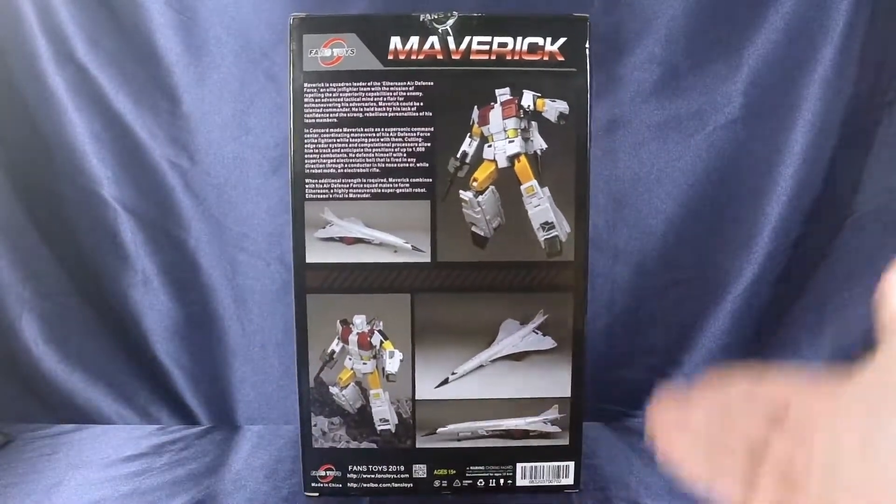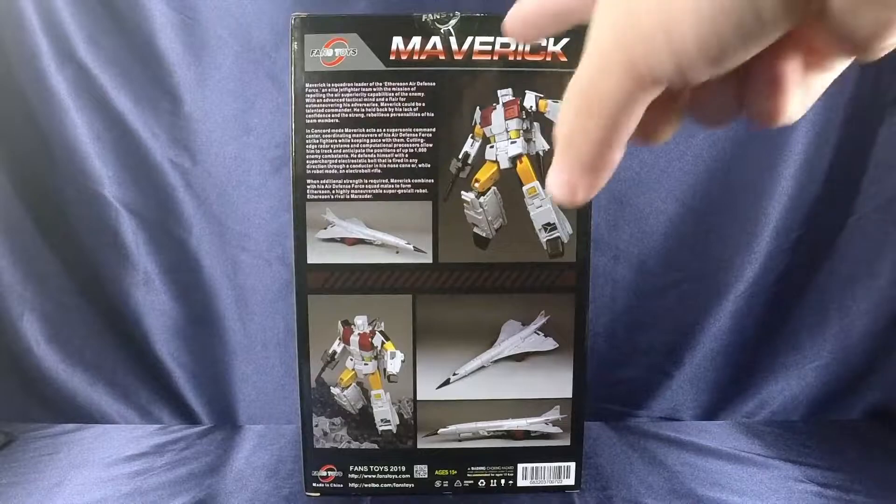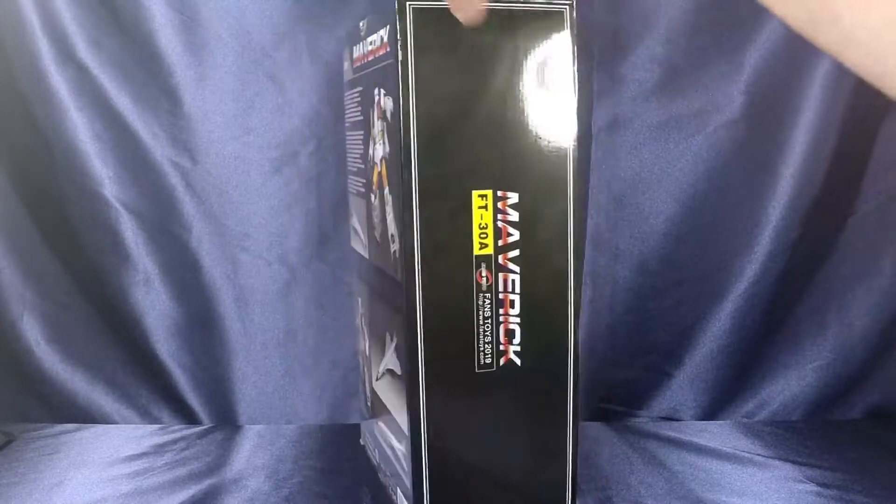On the bottom of the packaging it says Maverick as well. On the back you have product shots, along with a little bit of bio up at the top. Feel free to read it if you want — I'll give you a second. All right, you're done. That is it for the packaging.